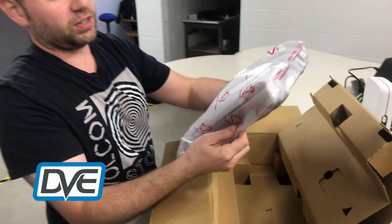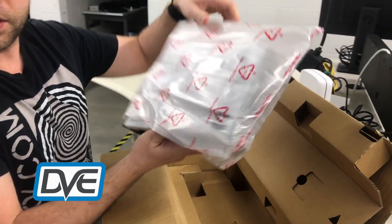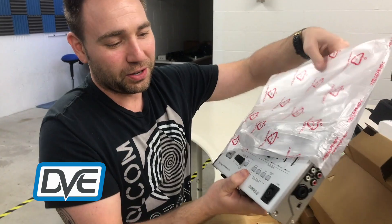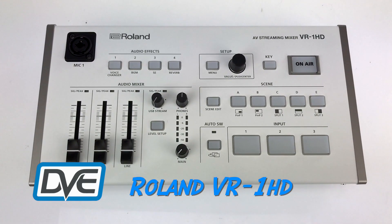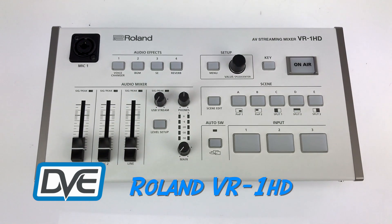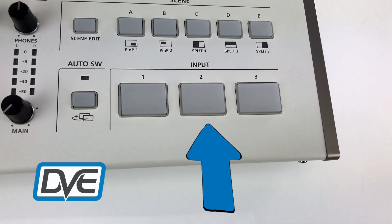Here it is — ready for it? So this is our switcher. Pretty sleek design. You're gonna have the three inputs right here on the front for quick, on-the-fly switching between sources.